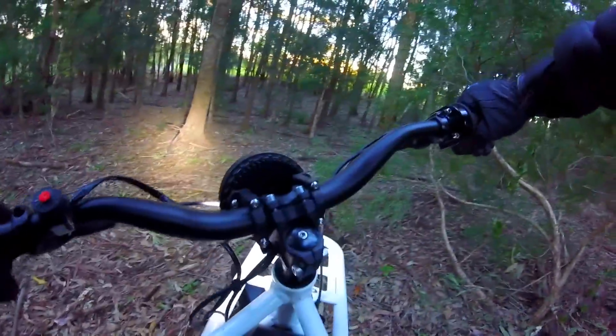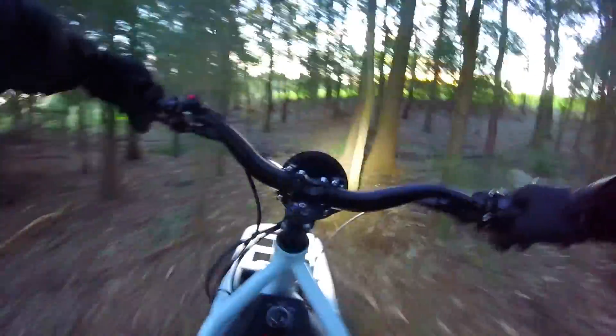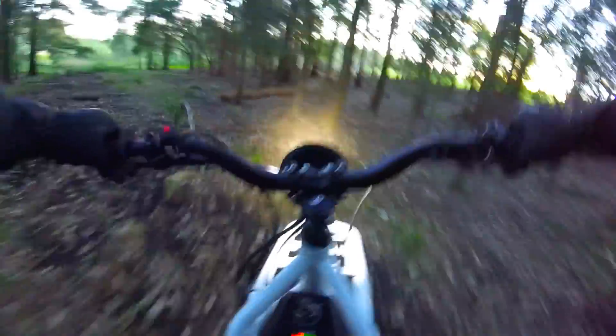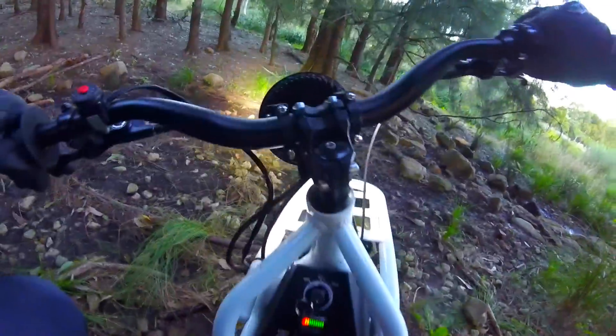Let's take this thing for a spin, man. Check this thing. So much power here, oh my God. Two wheel drive, man. This thing is a monster.